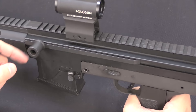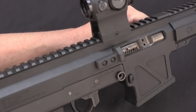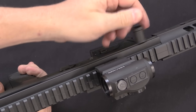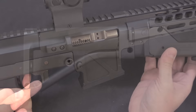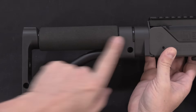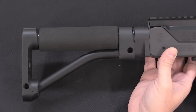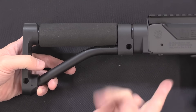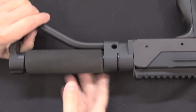For the 5.56 upper the charging handle is non-reciprocating and set on the left side. This fires from an open bolt, so to make it ready to fire you cock it back — the charging handle is spring-loaded — and when you pull the trigger the bolt drops and fires. This particular model is the AR recoil system, in that it has an AR-15 spring and buffer in the stock. This is in fact an AR-15 stock with an adapter to fit the Mack lower, which is why you hear it being kind of springy.